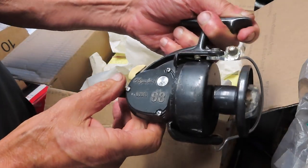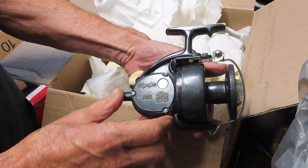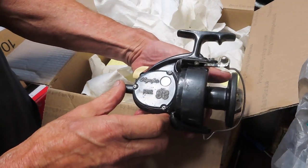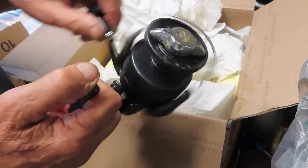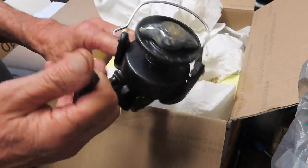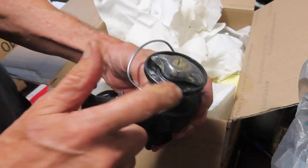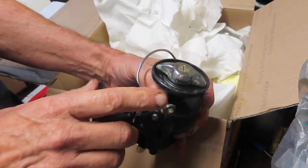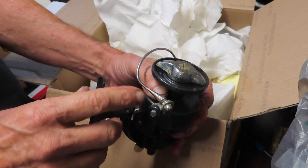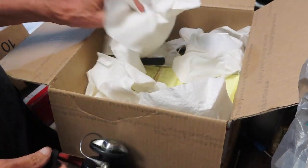Here's another one — I don't think I've ever seen this one. This is an Olympic, and this has got to be an older Olympic — it's the Olympic 93. Sounds like it's working. I'm going to guess early 60s on this; it's got a bang bale and a lot of corrosion and loss of plating on the drag knob and such. But I'll bet you this one is going to be solid as ever.